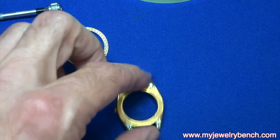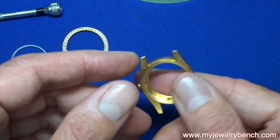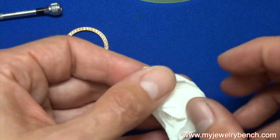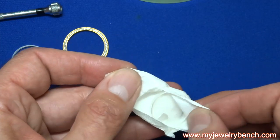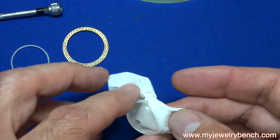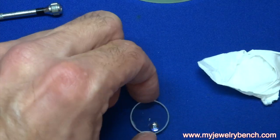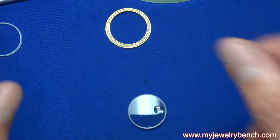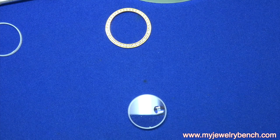Whenever you change a Rolex crystal you should always change the gasket. Here's the new crystal — I'm going to make sure it's the right size, double check it, and get my fingerprints off of it, keeping in mind I'll inevitably get them back on it.